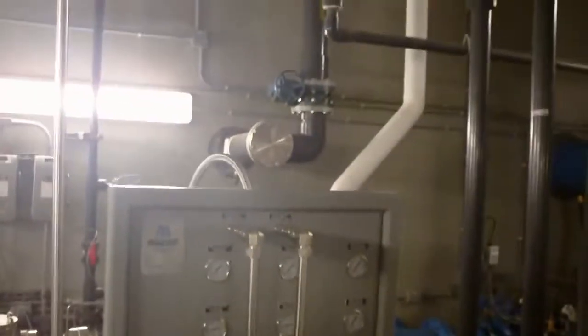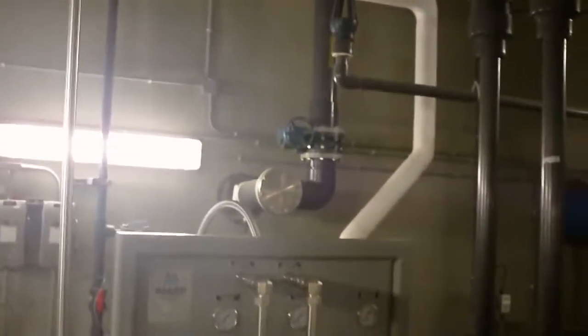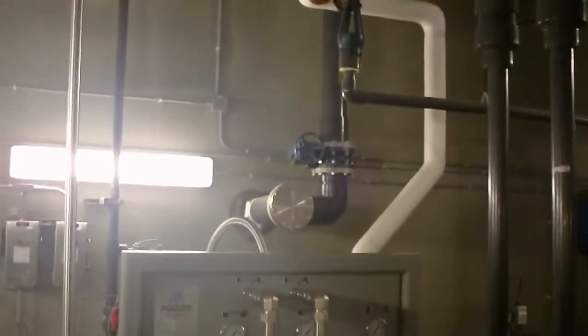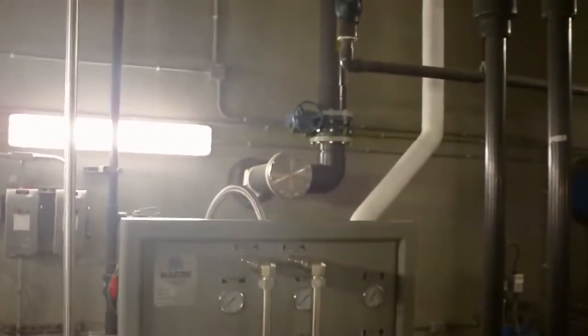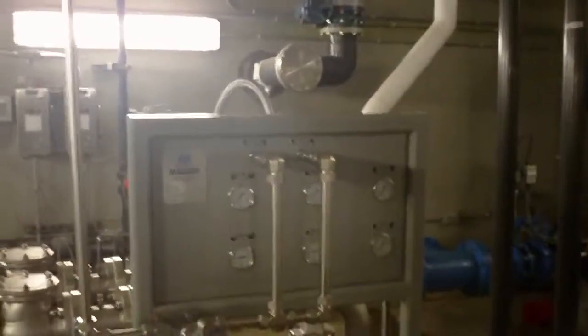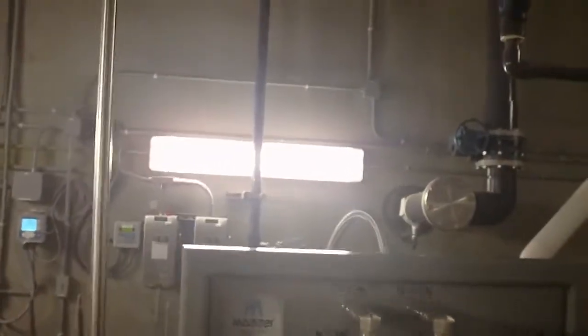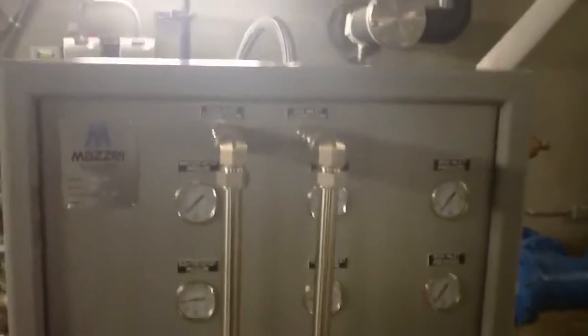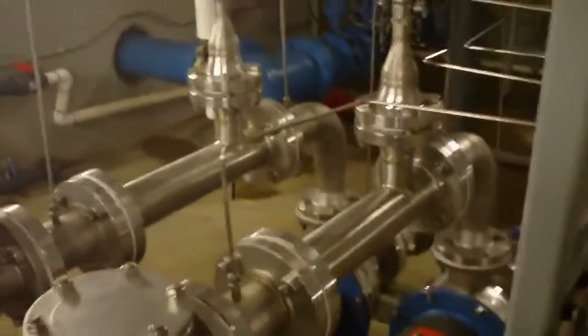We are in the basement of the North Burley County Water Treatment Plant, part of the South Central Water System. We are going to be looking at the dissolution system for the ozone, a system made by a company named Mozzie Injector Company. You'll see the front of their panel has all the gauges required to set up the system to maintain the right pressures across the two Venturis that you're looking at right now.